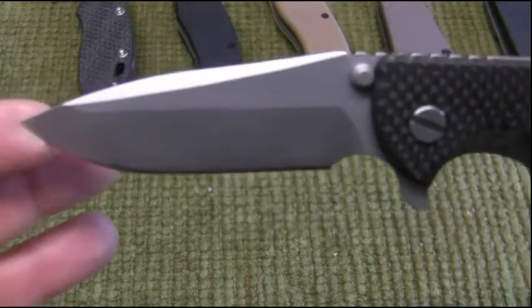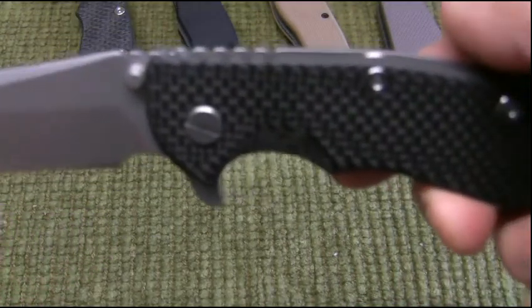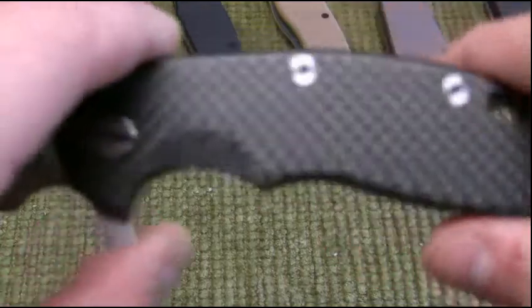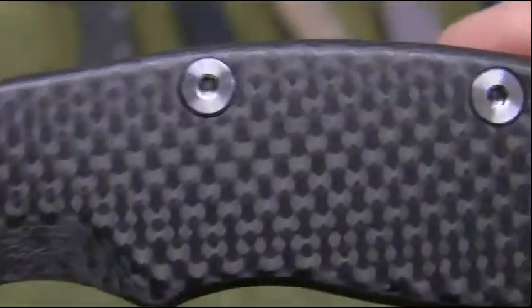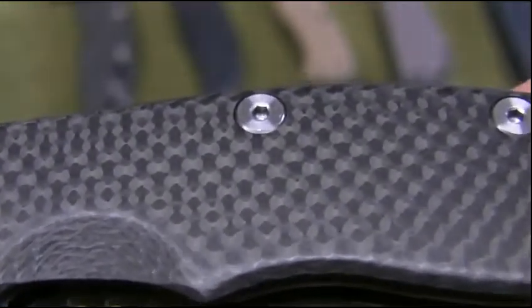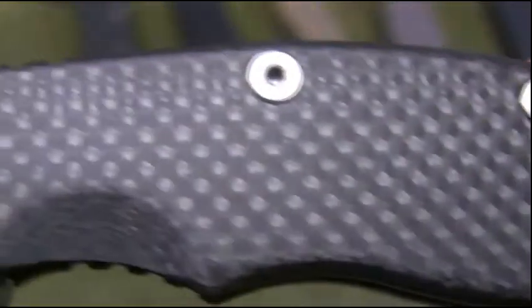This is the Gen 3. With the newer Gen 3s, Hinderer has moved a lot of their machining — even the fasteners or these little bolts here. You can see how instead of sticking up, they're now flat, which is really cool.